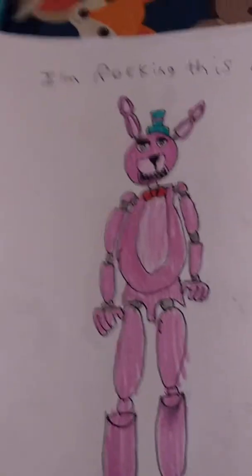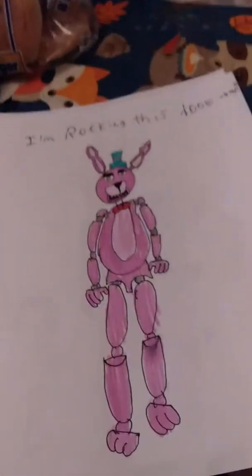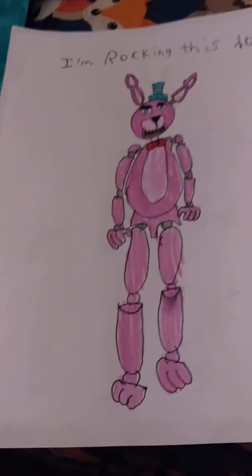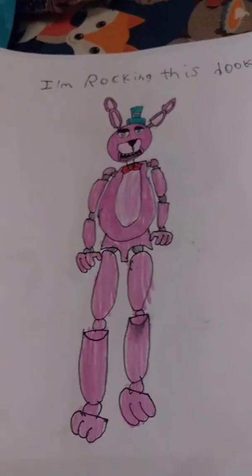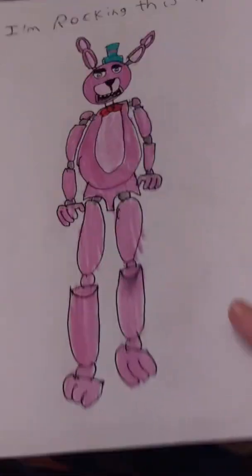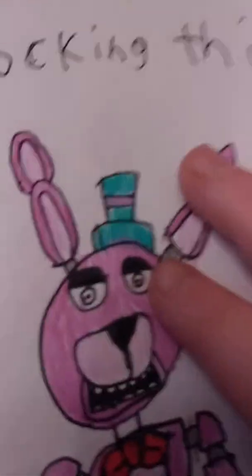Yeah, it's just one more after this — Bonnie wearing a hat saying 'I'm rocking this look.' This is just my opinion on what he would look like wearing a hat, and the hat's like a turquoise color.